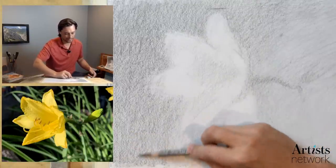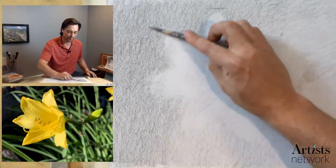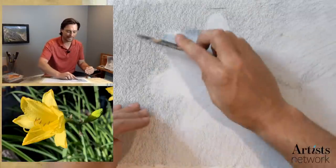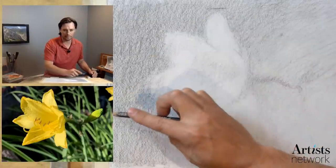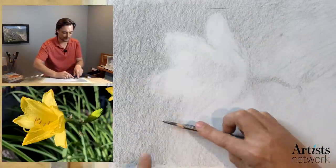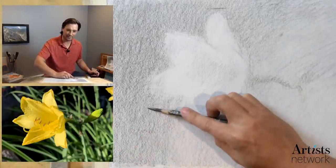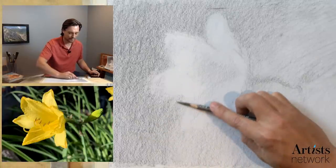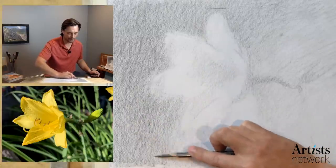If you're thinking about pressure as you're filling in these areas, try to think about rocking the stroke a little bit — put a little more pressure at the center of that pass, lifting on either end. I could start to see some blotches forming down in here, where I'm bearing down a little bit too much at the end of the stroke. But that happens, and it's okay — I just start to darken the area around it to try to fill in some of those areas.